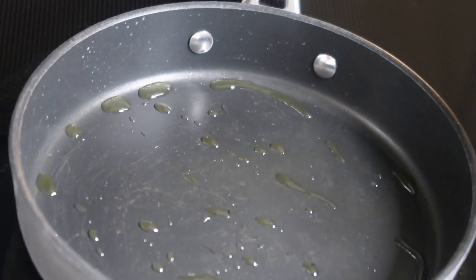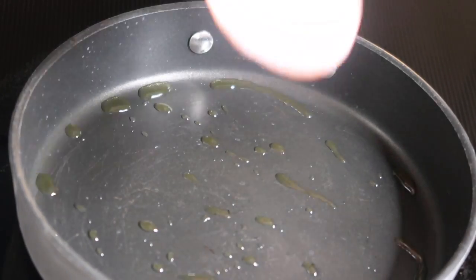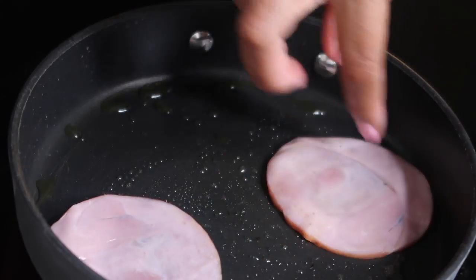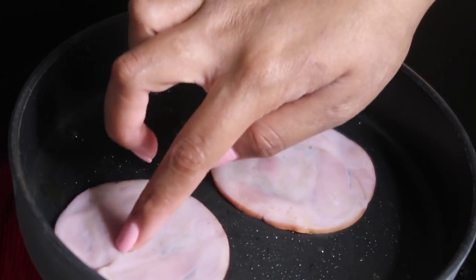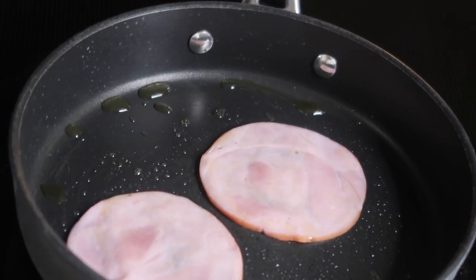Alright, so we're at the stove. I have my pan heating with a little oil. I'm going to take two slices of Canadian bacon because that's what I like, and I'm just going to make sure that the oil is coated on both sides. We're going to fry these up for about one to two minutes and we'll be done.